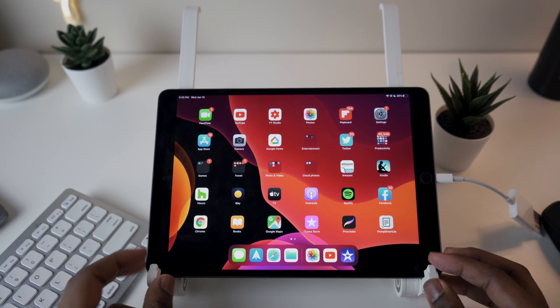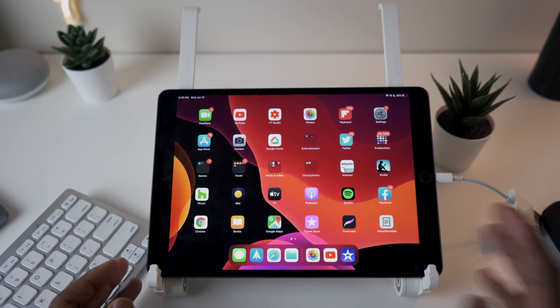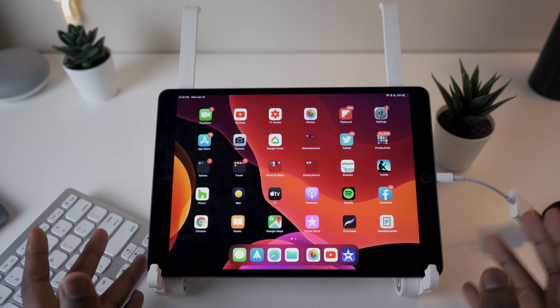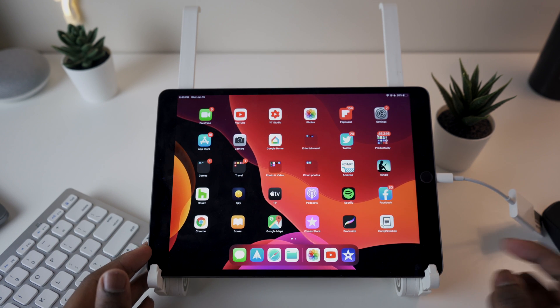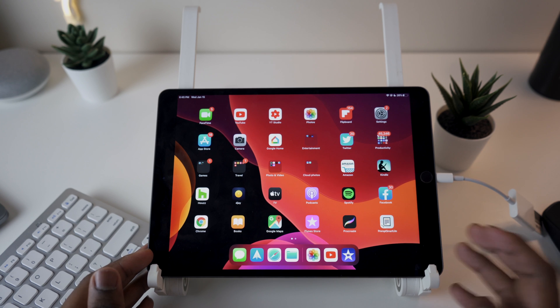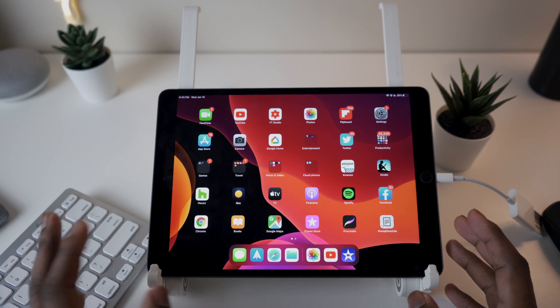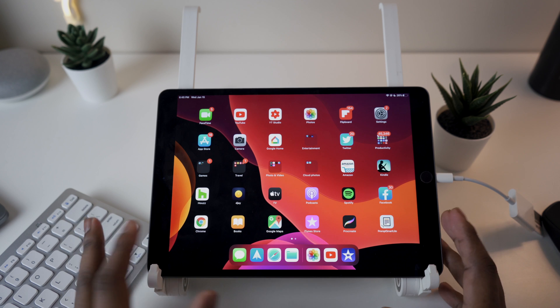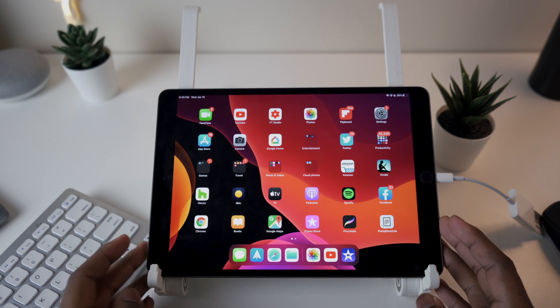So I'm hoping that answers your question — yes, it can edit 4K video. I didn't have a problem. I scrubbed through the playback, edited the video, made cuts, made titles. I didn't do any color grading because iMovie is quite basic, but it just shows you the raw strength of the 2019 iPad Air.